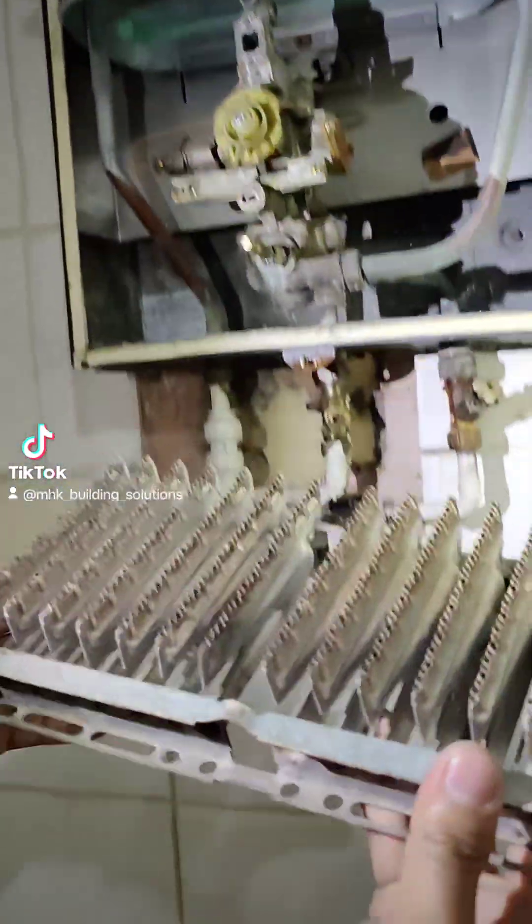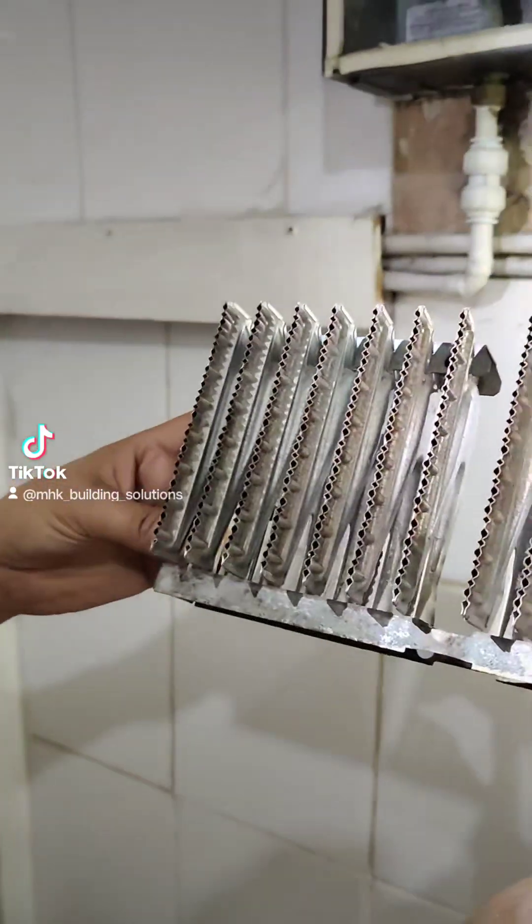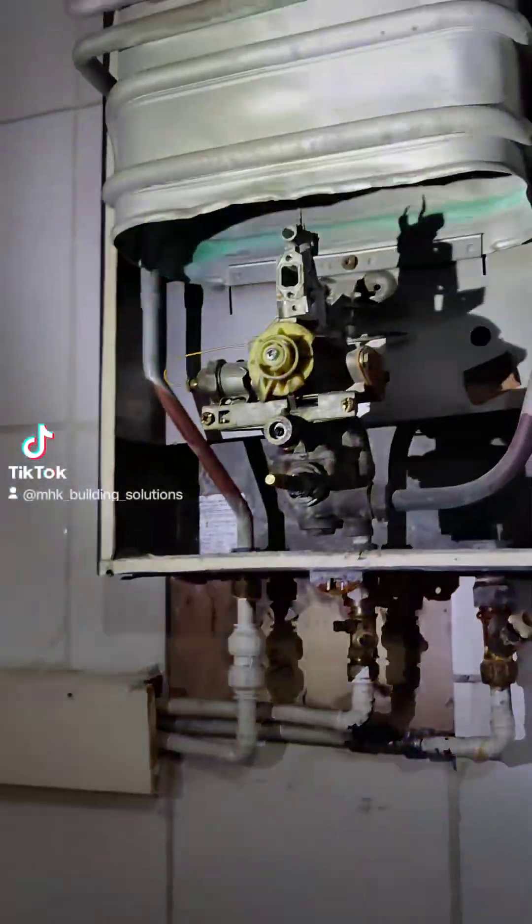So the burner comes out. Quick inspection of the burner itself just to make sure it's in good condition. Could do with a service but that's not what we're here for today.